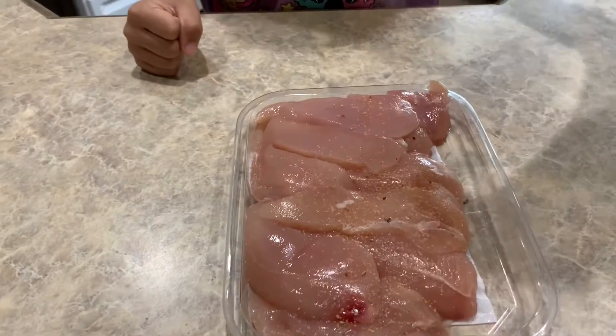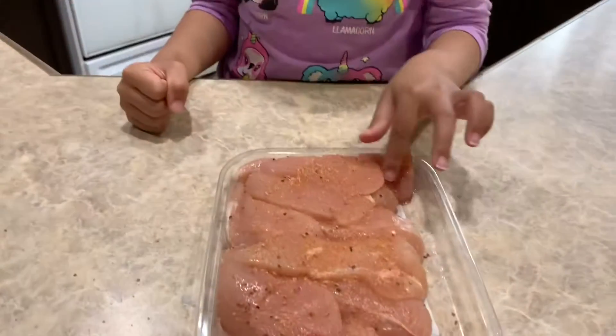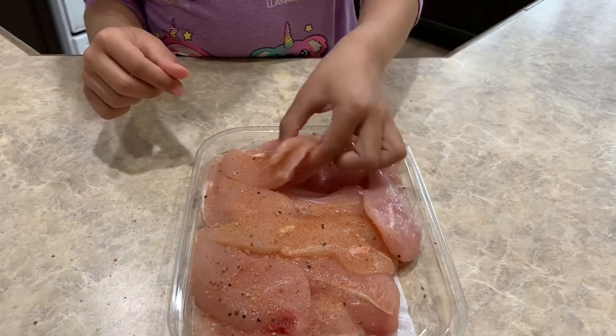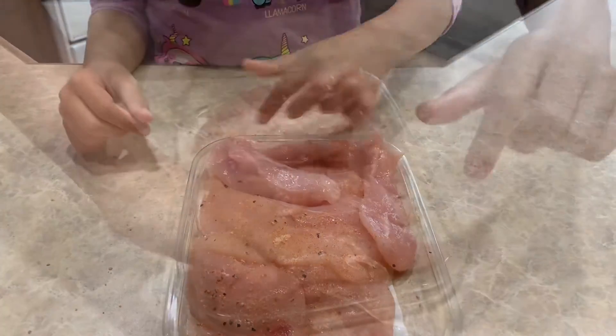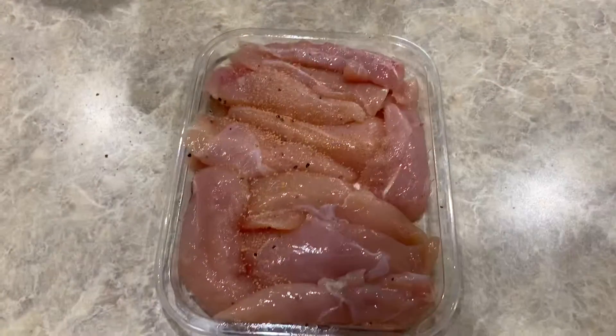Then we need to add some seasoned salt to our raw chicken tenders. Then we need to salt the other side too. Then we're gonna salt it again. That ought to do it.